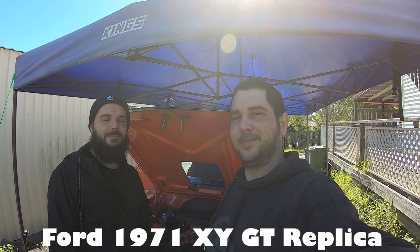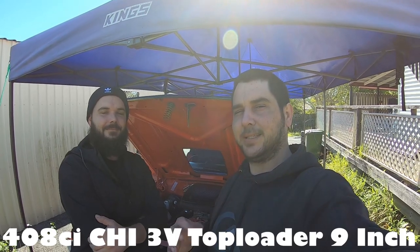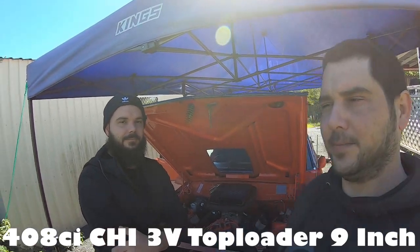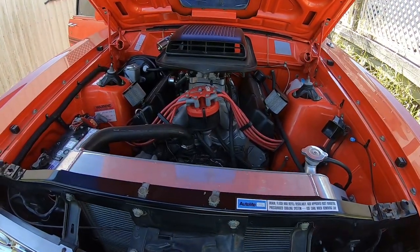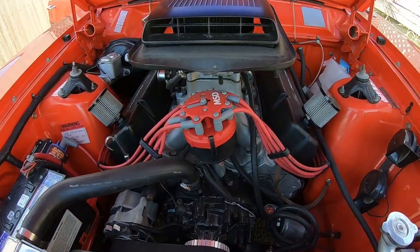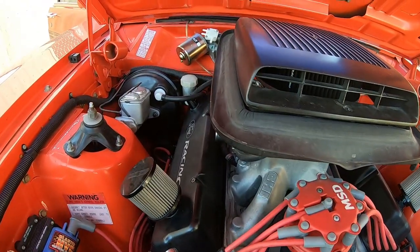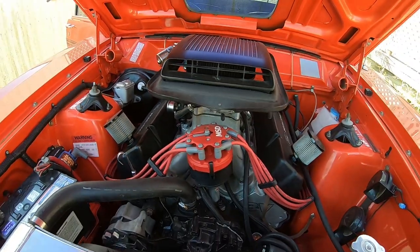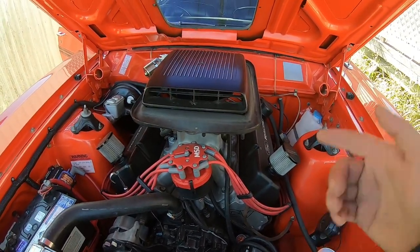G'day guys, Brisbane Brothers here, Aussie and Danz. We've got a really nice XY we're working on here today. Check this out guys, it's a pleasure to work on cars like this. It's come in for a rear brake upgrade, so we're going to a Wilwood setup. So we don't just work on engines and gearboxes — we do brakes too, guys.